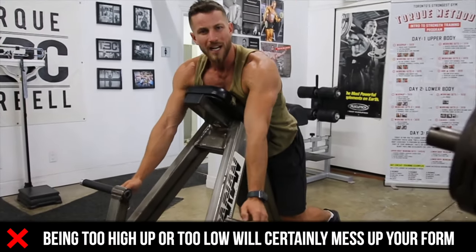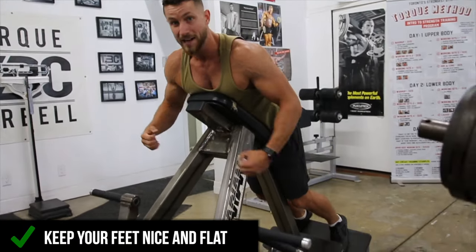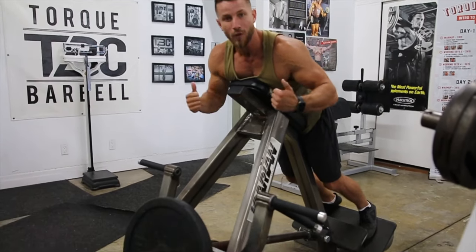And if you're too low, you're not going to be able to reach these. So for me personally, feet nice and flat, chest right against here, my entire stomach as flat as I can, core nice and tight — all that good stuff.